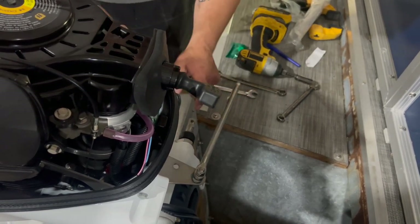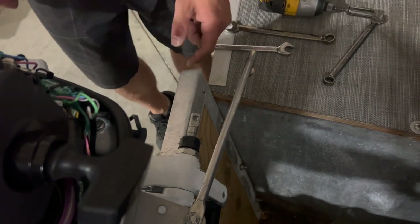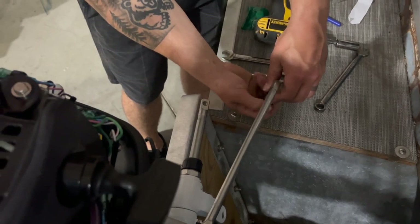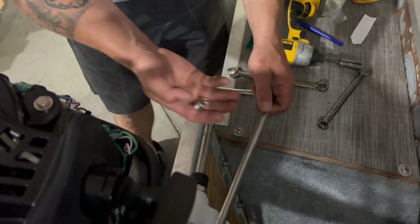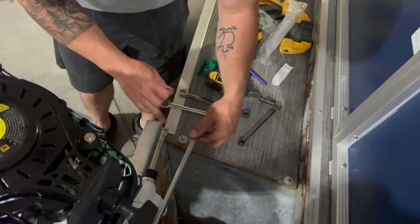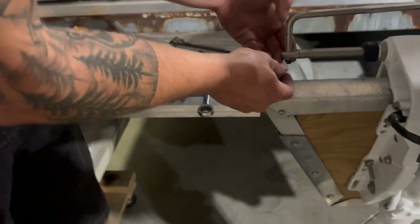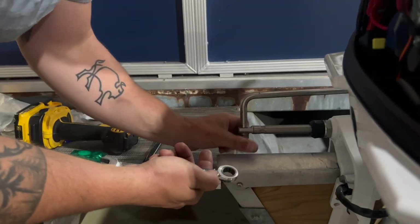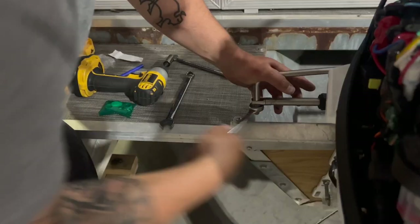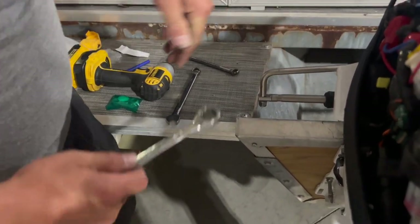We don't want everything locked down so tight we can't turn. I'm going to the steering wheel to push the cable out just a little bit so I don't have to turn the motor all the way to run my tie bar into the steering cable. I take the nut and washer off, drop the steering bar right down into the hole, add a little grease, then washer, nylock nut, and tighten with my 9/16ths wrench. I go all the way snug, then back off about an eighth to a quarter turn to get a little play back in there.